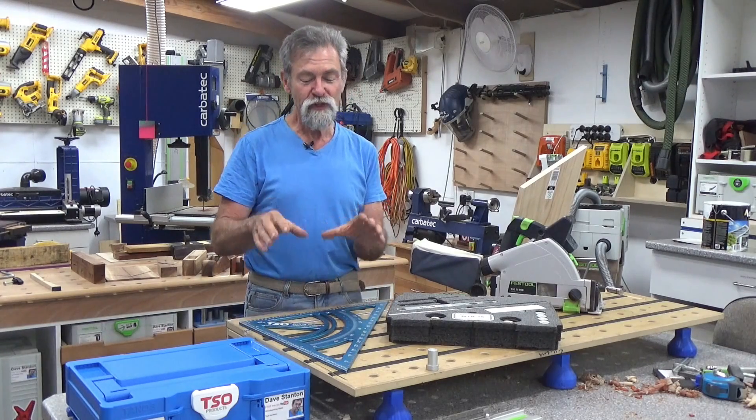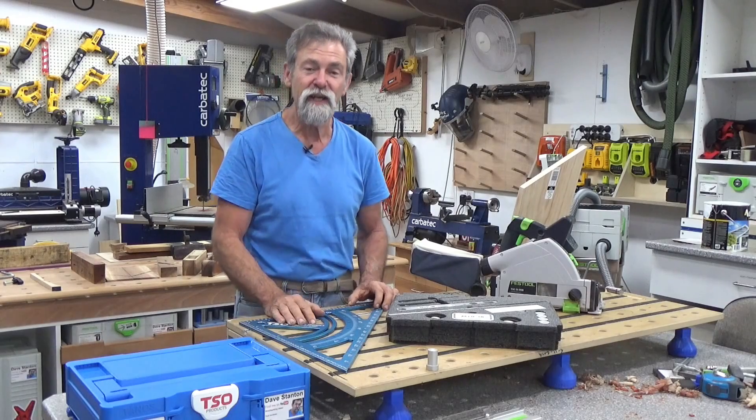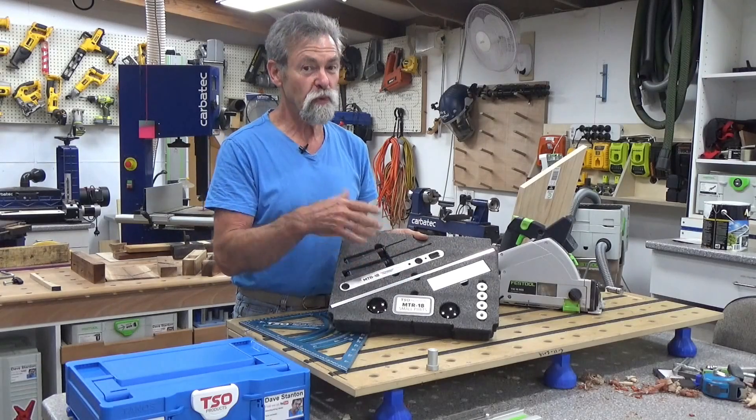Now, rather than take you through the MTR-18 Triangle again — I've already done a video on it, so I shall put a link up here, click on that whenever you need to — I'll go through all of the contents with you right now anyway.